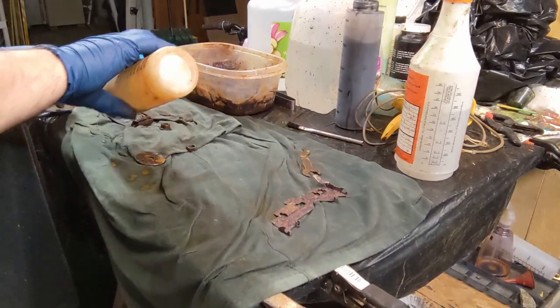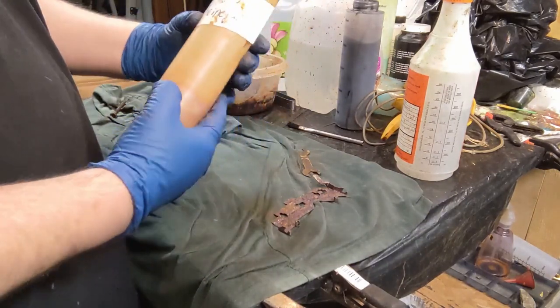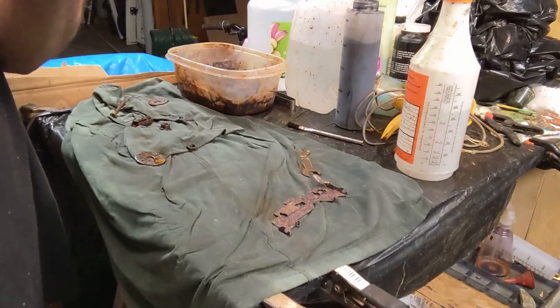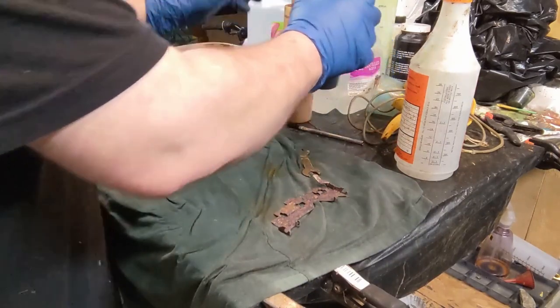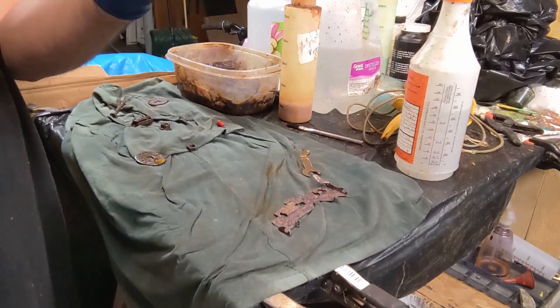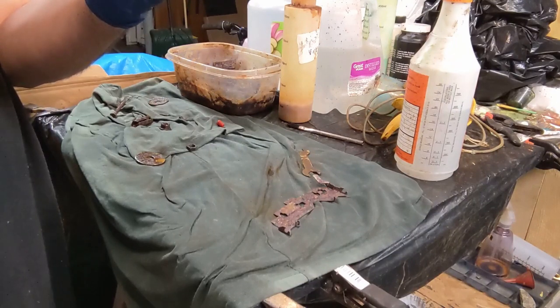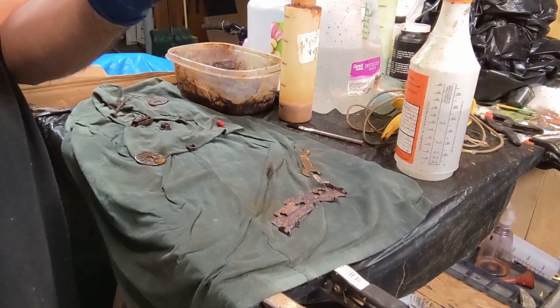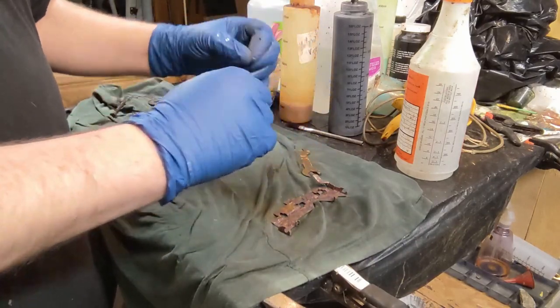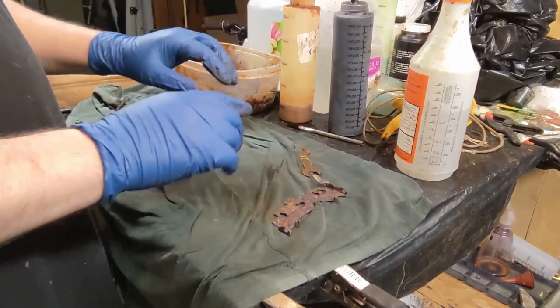You can dribble rust into a spot and then take a different paint color and try to get it into that same spot. It combines to make a really neat two-tone effect where they blend into each other — we'll take a look at this when we come back.